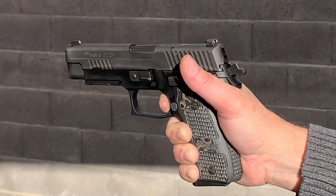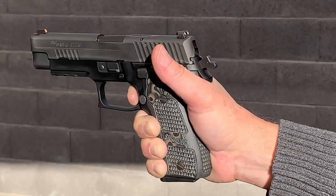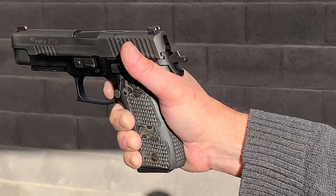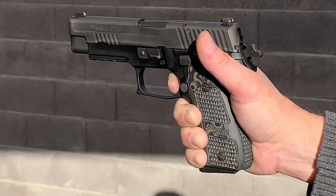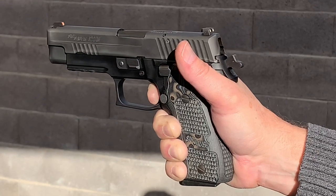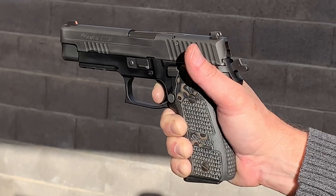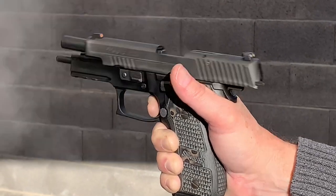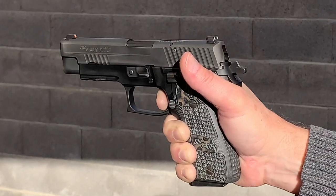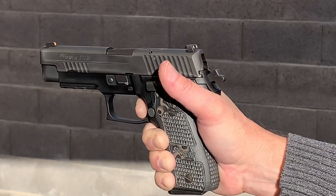I'm pressing the trigger... pressing it... now I'm going to release it and demonstrate the reset. Ready? There it was. The idea is that I can shoot rapidly like this. I'll do it again so you can really see and hear the reset.